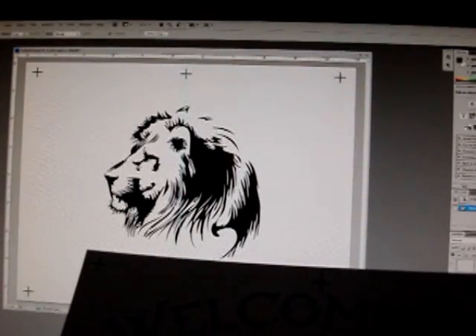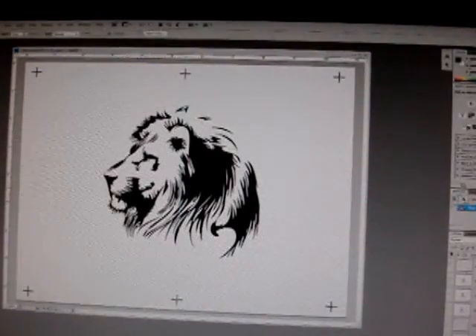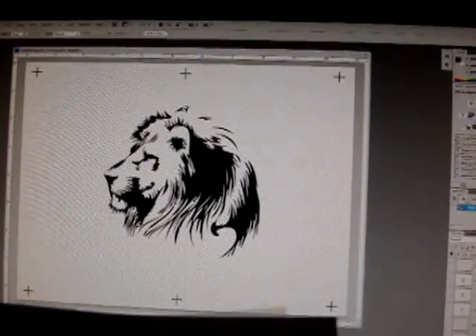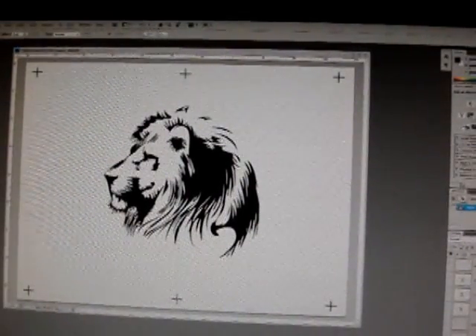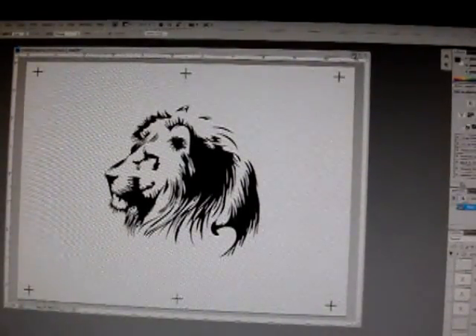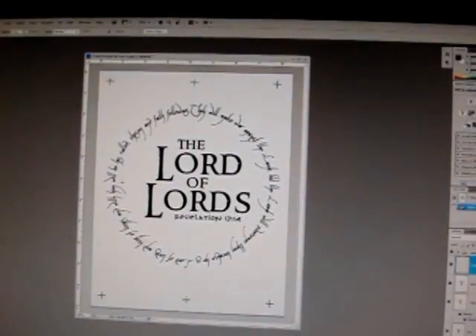I just wanted to give a brief video on this because I did have requests on how to make a film positive. And that's pretty much all the steps. It's more about buying the right product and knowing which program you want to use. There's nothing really fancy — it's just about what product and how you do it, and then designing and playing around with Photoshop to get the image you want.